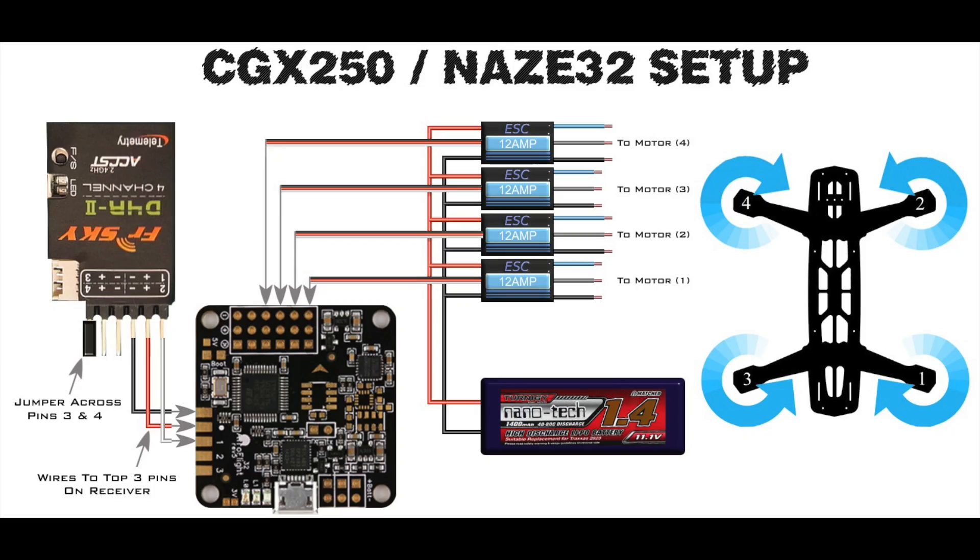This is a handy diagram showing you which motors connect to where on the NAZE32. Remember for this build, we're going to be mounting the board upside down, so just keep that in mind and look at the numbering on the board when plugging in the motor ESC wires.